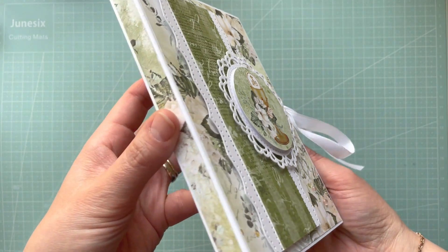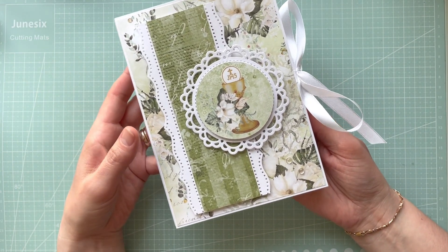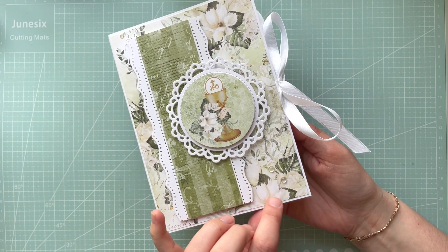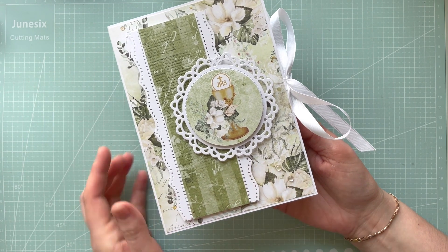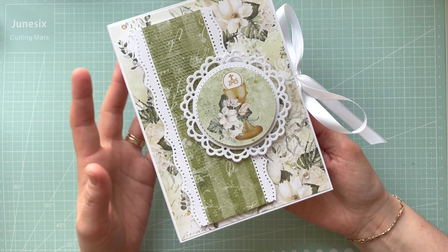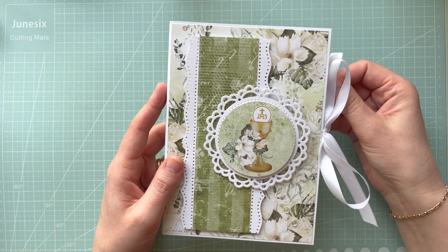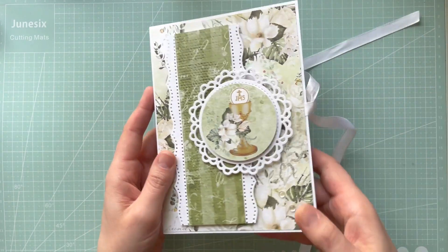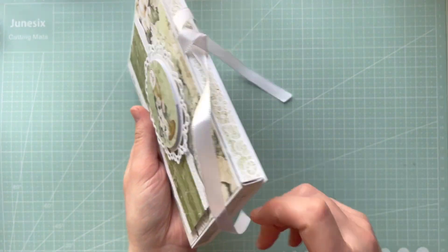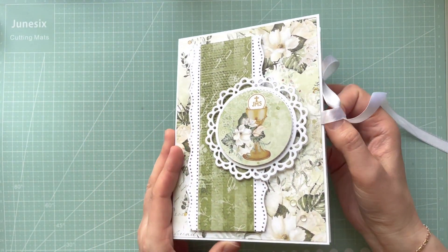As you can see, the elements are layered on 3D foam pads to give more dimension and make the project look really nice and pretty. I only added a few embellishments like these dewdrops in the corner. I didn't want to add flowers or anything else — I kept it quite simple on the front. Of course, every single side is decorated, so it looks really nicely and professionally finished.